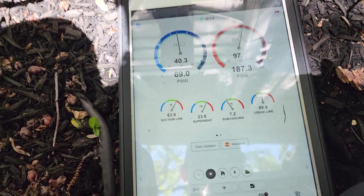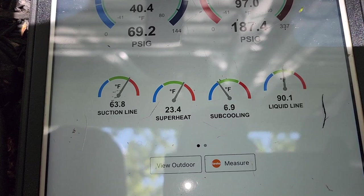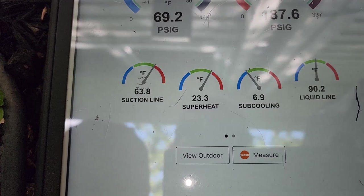As the probes are sitting there and getting up to the temperatures of the pipes, we're heading more towards the green area. I definitely think this unit's charge is okay.